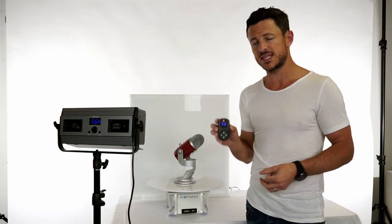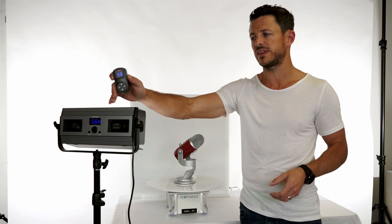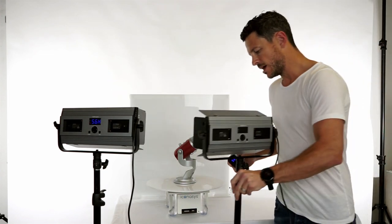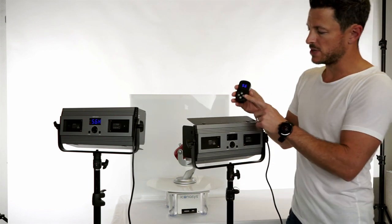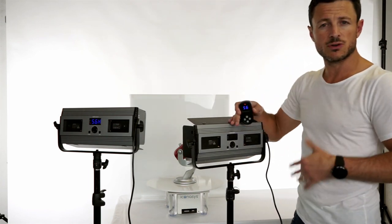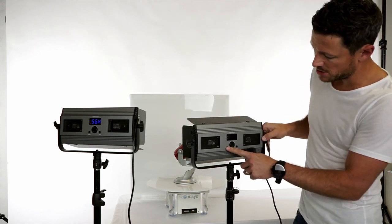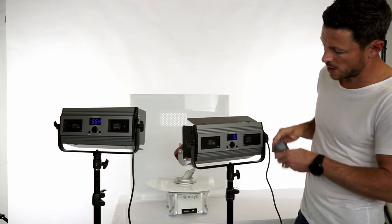You're going to get one remote with each individual panel. If you have multiple panels, you could set up a remote individually for each light to control the dimming individually, or you could use one remote to control both lights at once. Let's walk through that now.